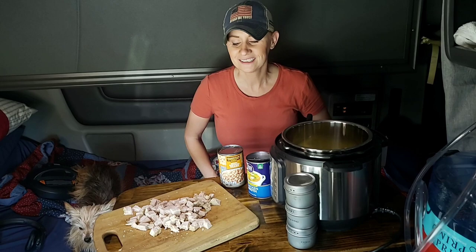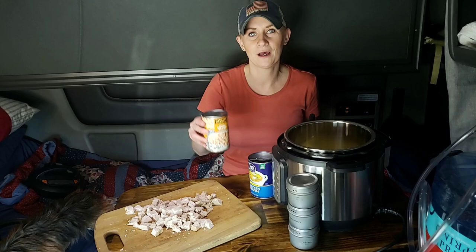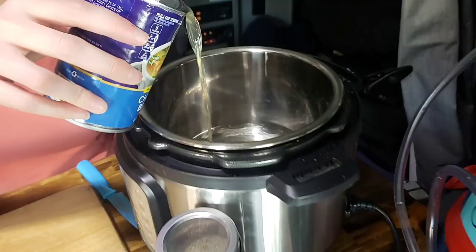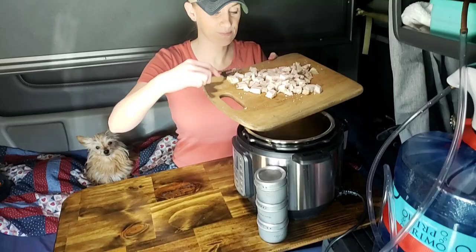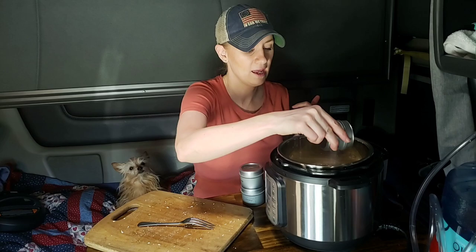Really easy recipe. I have the pork tenderloin, chopped it up. We have some great northern beans — you can also use some butter beans. Then we have some chicken broth. We're going to go ahead and put all this pork in. Here are my spices: we have some garlic, pepper, and onion powder. I like to do it to taste.